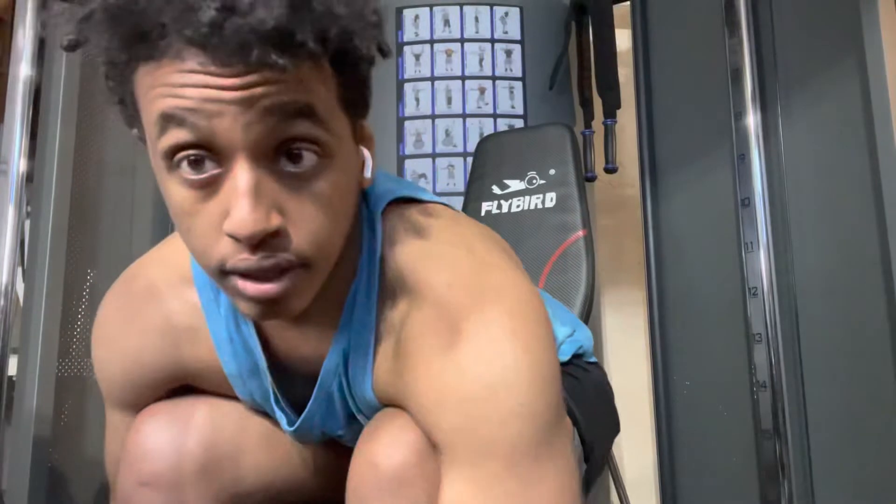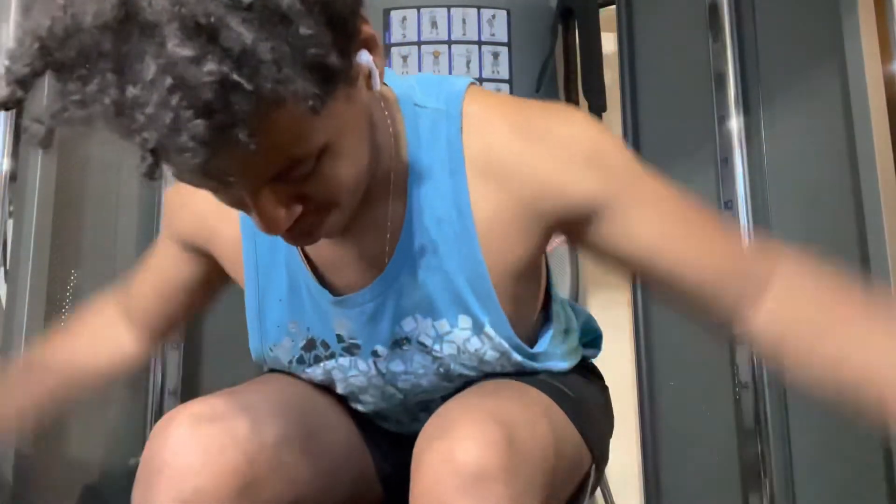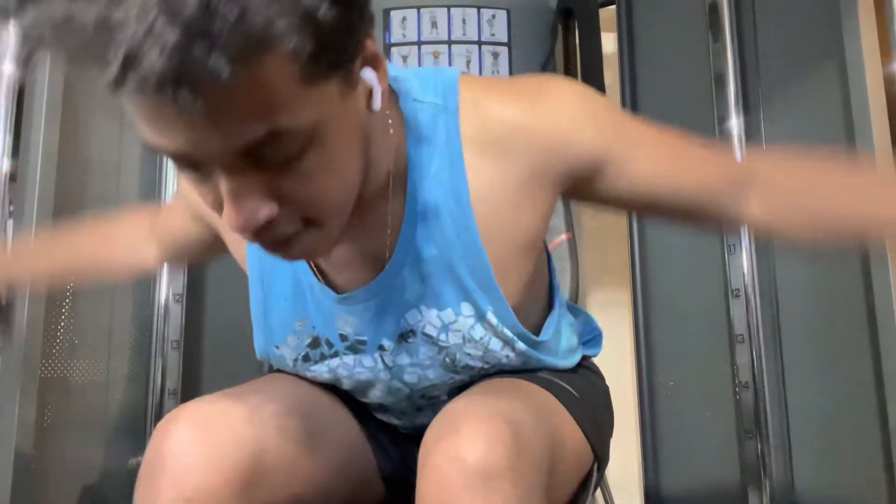This next workout we're gonna be doing together is a dumbbell reverse fly while being seated. I'm gonna do three more sets of those and then catch you on for the last and final workout.